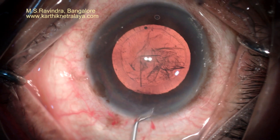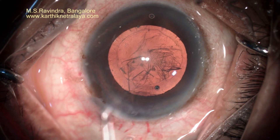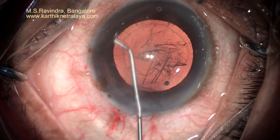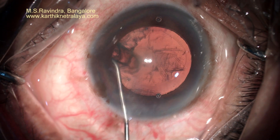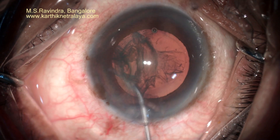The tunnel is enlarged with a blunt keratome. 1% lignocaine is applied on the surface of the iris, and the same can be used to perform hydrodissection.